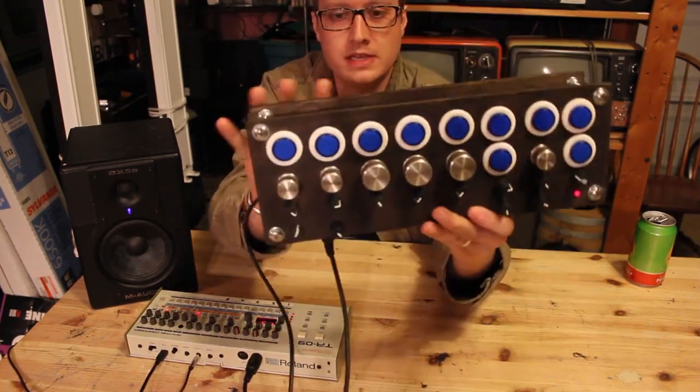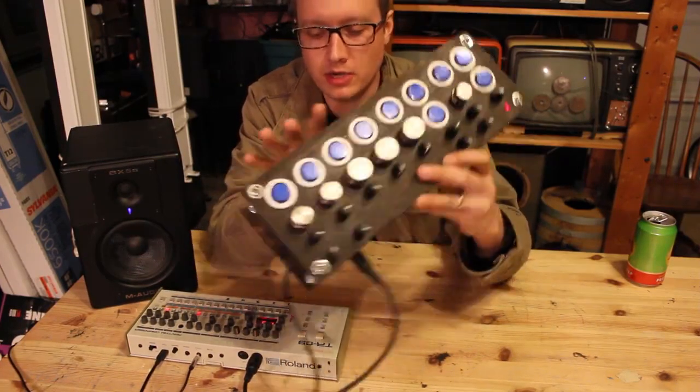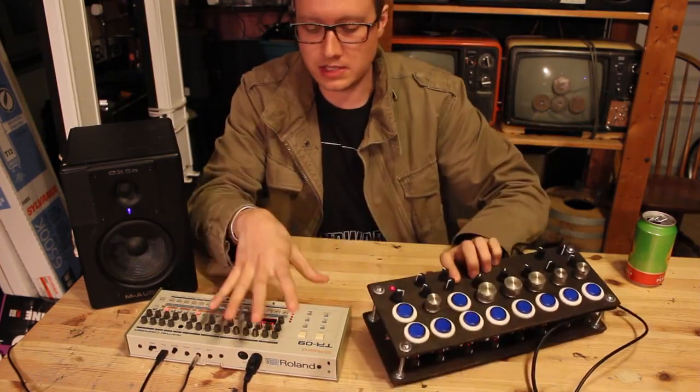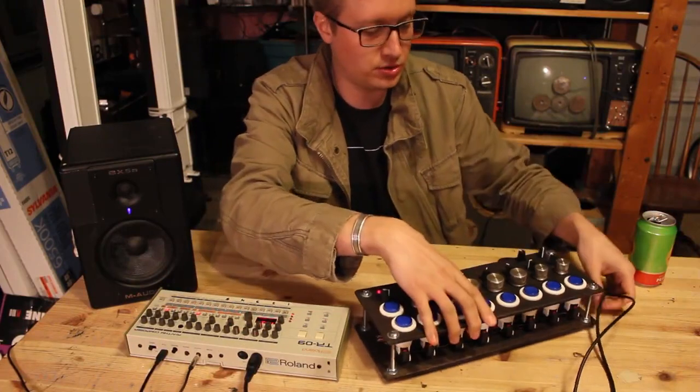This is a MIDI controller. I designed this MIDI controller specifically to interface with my TR09 drum machine, and it connects via MIDI DIN jack to control it.